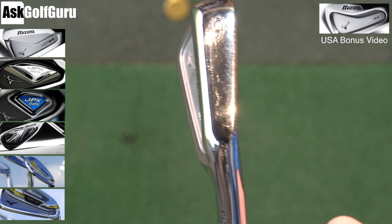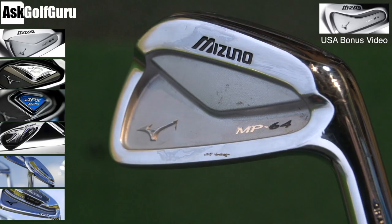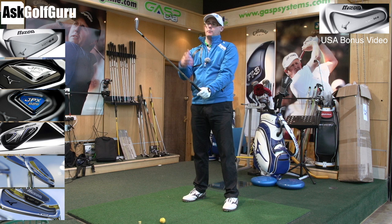MP64 — the club I use, so yes, I love these. You get very thin top line, no offset, lovely chrome finish, forged head — real MP classicness in these irons. I actually stop at the five iron and have the four and three in the H4, because the longer irons are slightly too hard for me to get the desired launch in every shot.